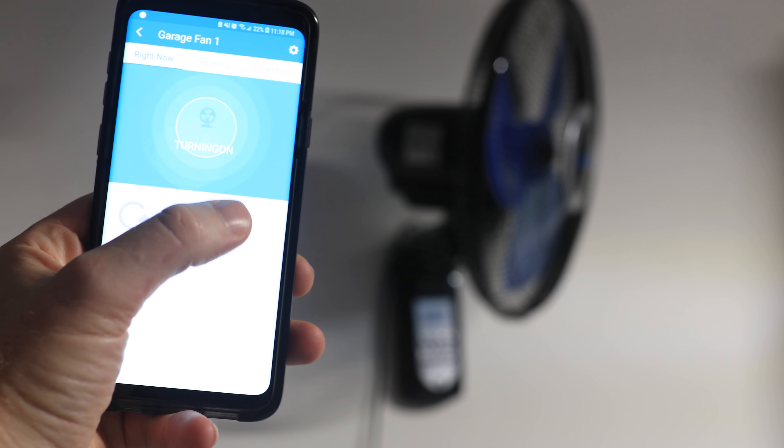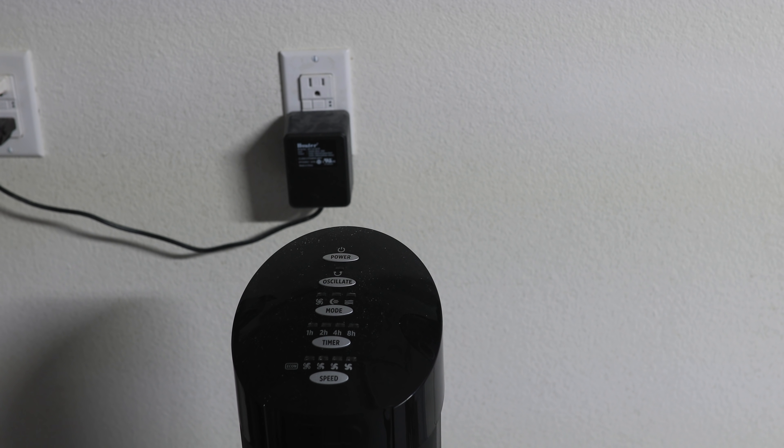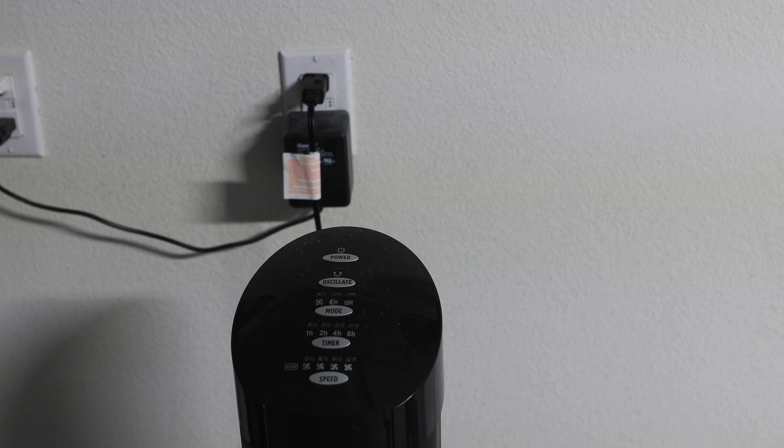Contrarily, this second fan I have is turned on, but when I unplug it and plug it in again, it doesn't automatically turn back on. So this device won't become smart with the smart outlet.